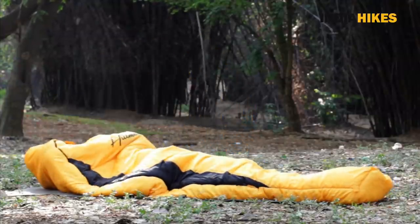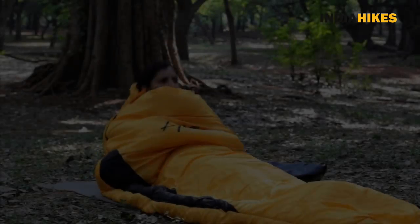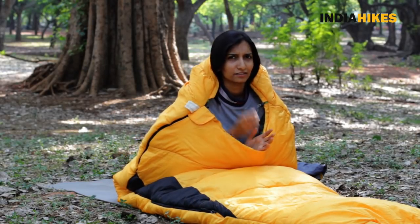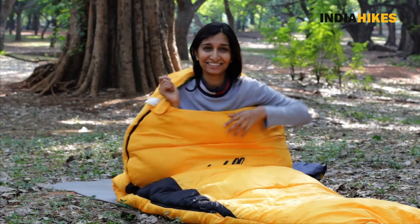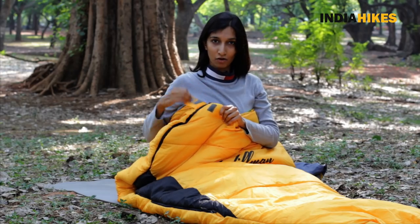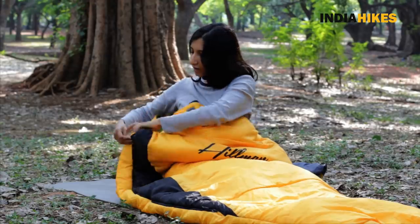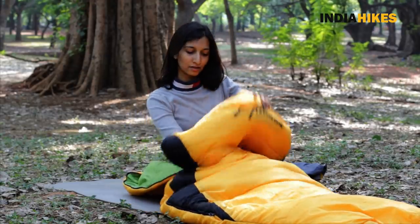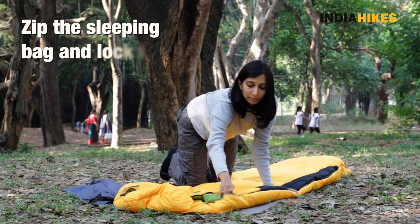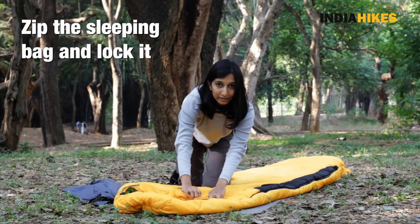You can turn out the lights and go to sleep. Once you're done using the sleeping bag, unlock the flap and unzip your sleeping bag. Just open it up halfway — that's enough. Get out of it, zip it up all the way, and lock it.